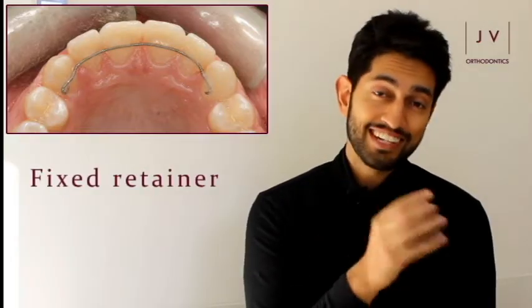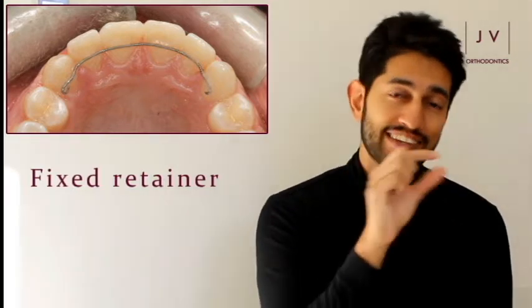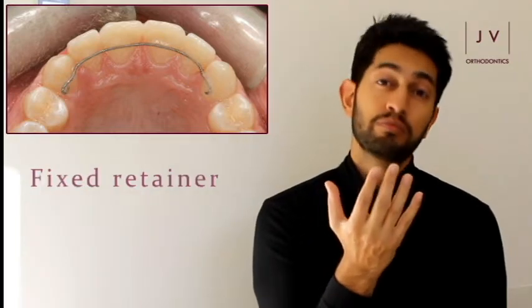So what kind of retainers are there? Well there are two broad types. You've got your fixed type of retainer and then you've got the removable retainer. A fixed retainer is a retainer that sits behind your teeth usually, and it's almost a sort of wire type material that sits behind the teeth holding those in position.